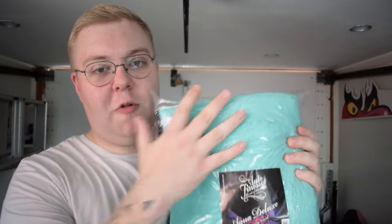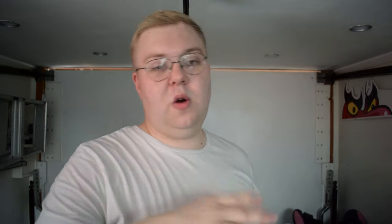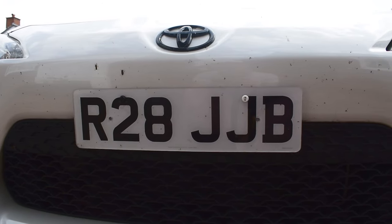It comes nicely packaged in a minty green colour. It is the Aqua Deluxe — fairly thick, you can feel that through the packaging. I guess it's one of those deep pile, good absorption towels which I've been looking for. We're going to try that out. I've been up and down the country over the last couple of days so the car is absolutely filthy — covered in bugs all over the front, grime all over the wheels, it just needs a very good wash.